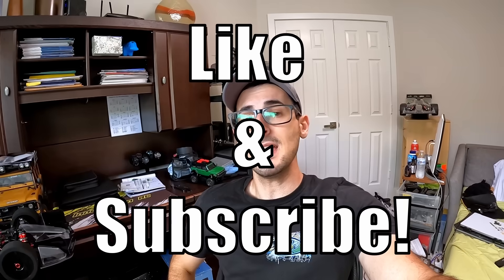So if you find that interesting, make sure you drop a like and subscribe for more. All right guys, so without any further ado or blowing ourselves up, let's hop into this.